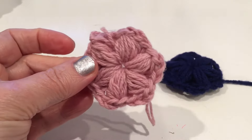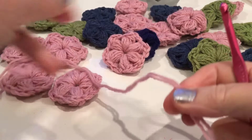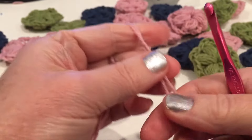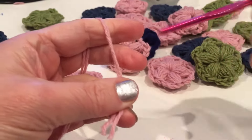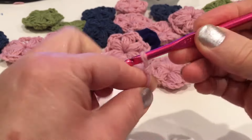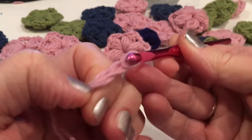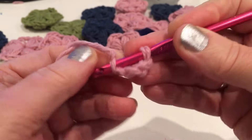Make more flowers like this. To show another way to make it - I have thin yarn, much thinner than weight four, so I'm taking two strands. If you have thinner yarn you can use two strands; it's going to be the same way. Chain four or five.